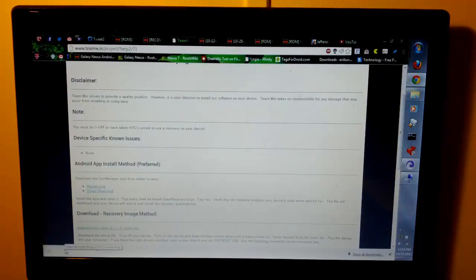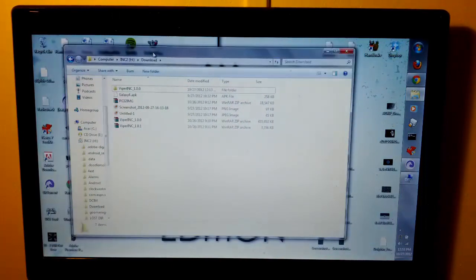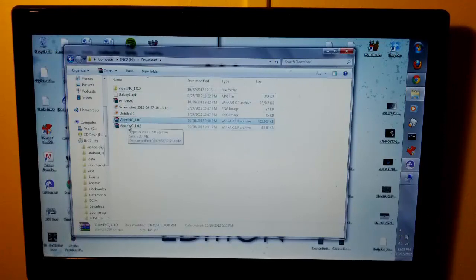You can see down here I already have it downloaded. But once we have that downloaded, we are just going to copy it over. This is my SD card showing you guys that I have the full ROM, I have the patch, and I have the ICS firmware installed.